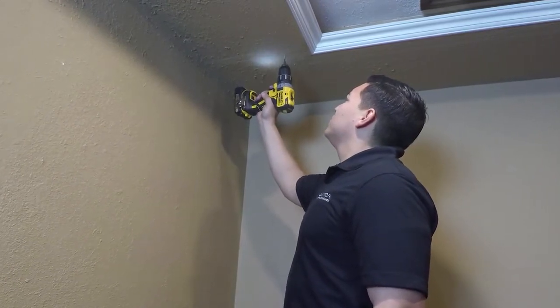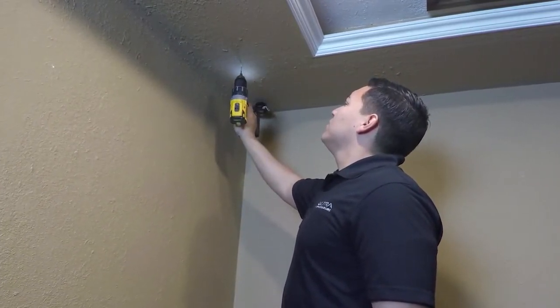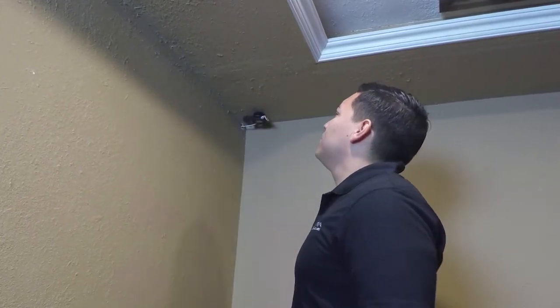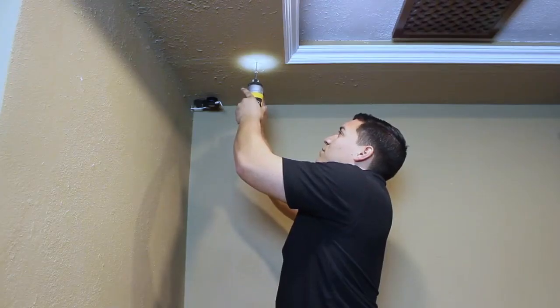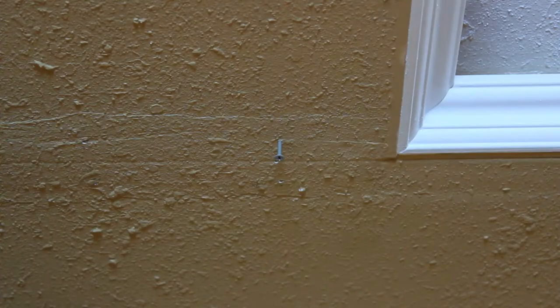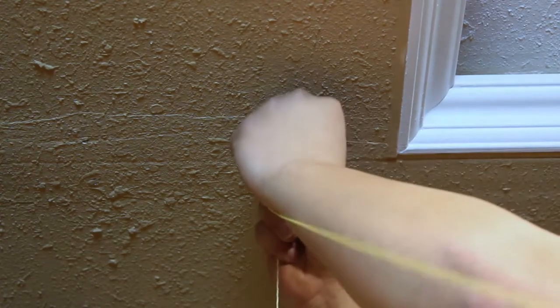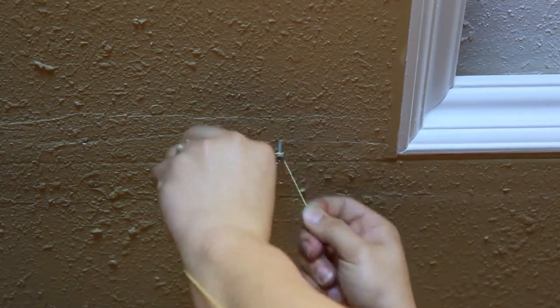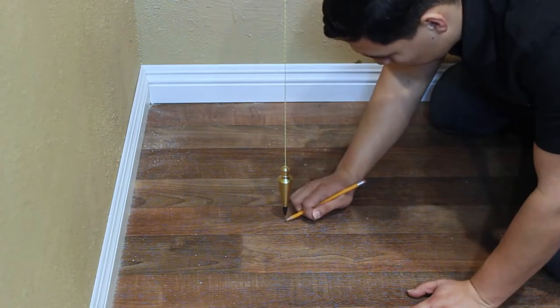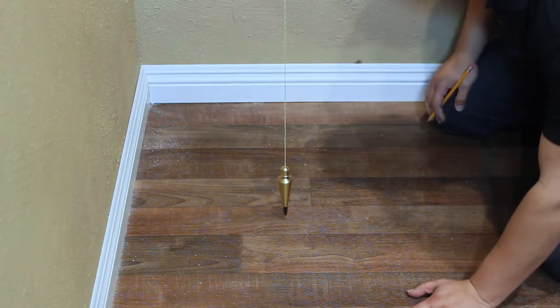Using a 1/8 inch drill bit, drill two pilot holes at the marked locations. To hang the plumb bob and mark the position of the first floor anchor, sink a screw partially into the first pilot hole and hang the plumb bob string. Mark the position of the floor anchor, then repeat this step for the second floor anchor hole.